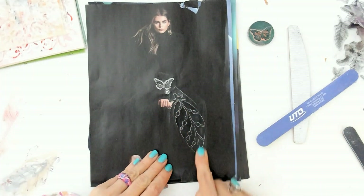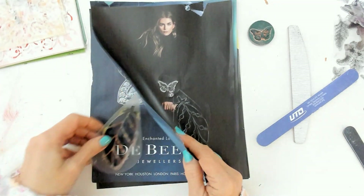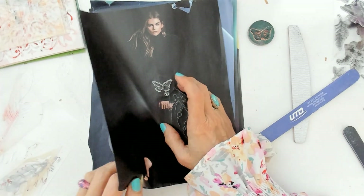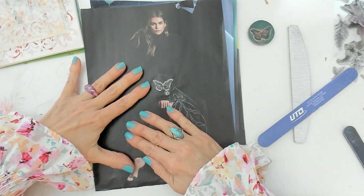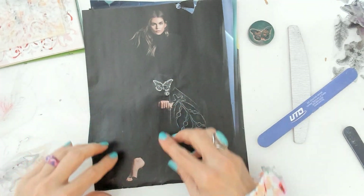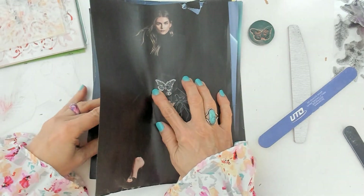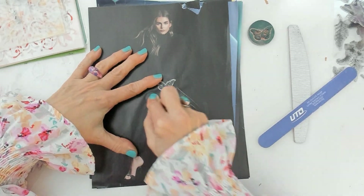I have the first part of the leg, and then I can flip the stencil — that's the amazing thing about this technique. Placing the stamp in the right spot is very important. I want this to be kind of symmetrical, so I'm going to use a cutting mat to help me line things up properly.